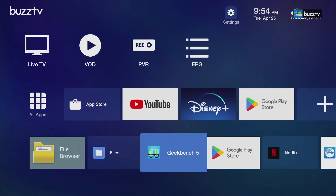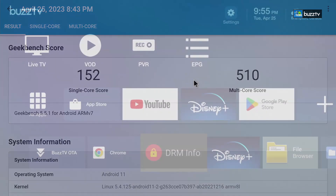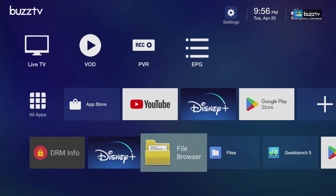We've already run Geekbench. For single core we received 152, and for multi-core we got 510, which is really good for this type of box. Next, under DRM Info, the maximum HDCP level is HDCP 2.3 — the latest one right now with all the high-end boxes and TVs.